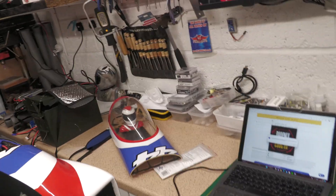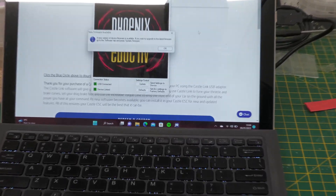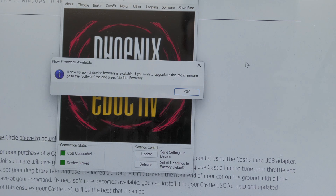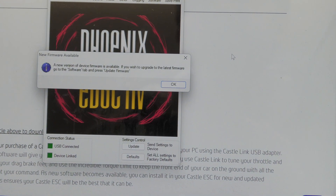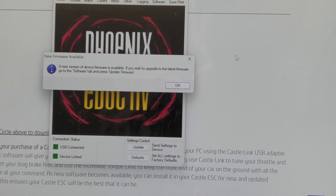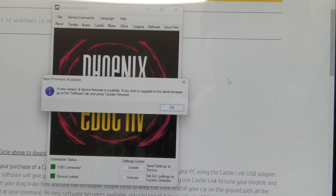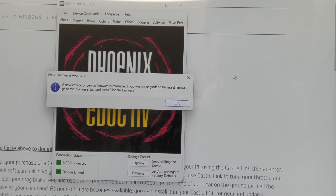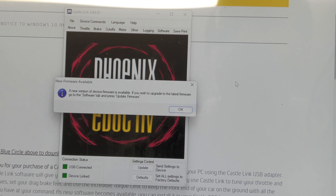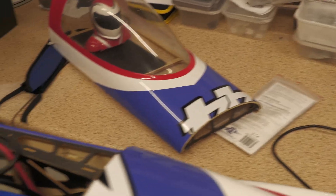We're now linked - and it also says a new version of the firmware is available; go to the software tab if you want to update the firmware on the ESC. I'm not going to update that this time - best practice is to change one setting at a time, test it, make sure it works. If you make lots of changes at once and get a problem it's hard to troubleshoot. The device is now showing green as linked.